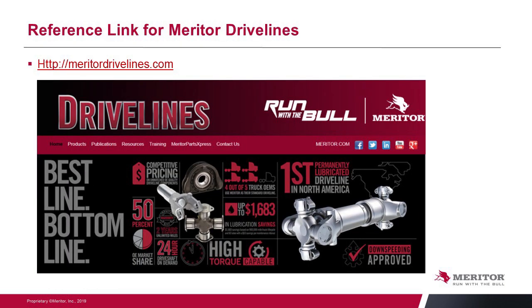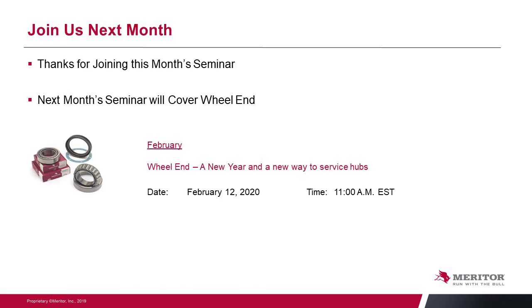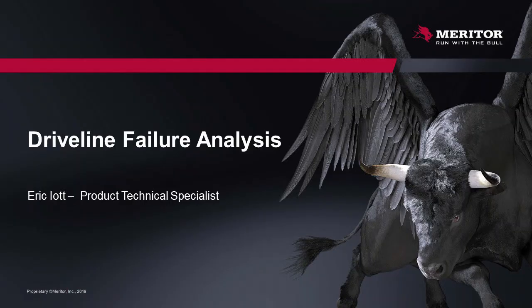All of the information discussed today is available at one simple web link — MeritorDrivelines.com — covering products, publications, training, MPX, and other resources. Pertinent to our presentation, you'll find parts failure analysis, maintenance manuals, application guides, features of the MPX U-joint and warranty, the RPL series, and center bearing information. A driveline yoke ruler is also available through your Meritor district manager. Next month's seminar will be on wheel-ends — we invite you to tune in. Thank you, this is Eric Hyatt, Product Technical Specialist from Meritor.